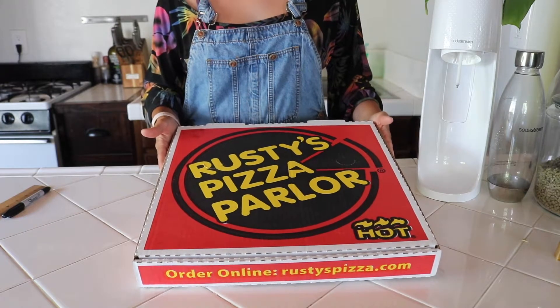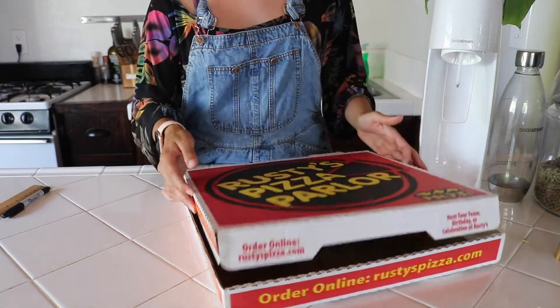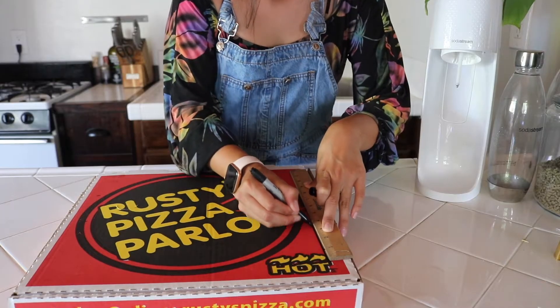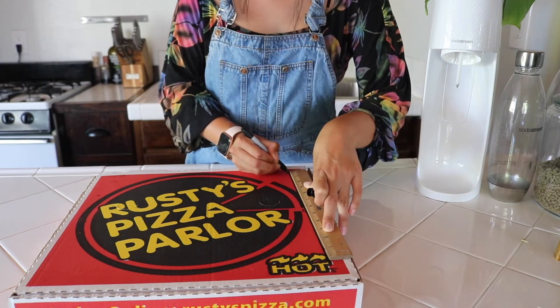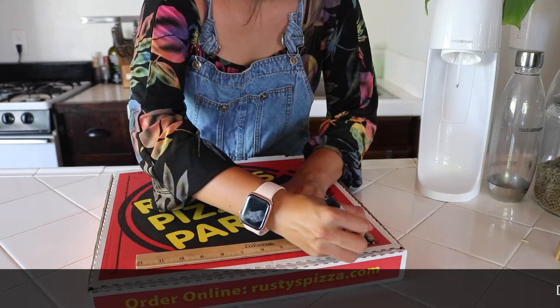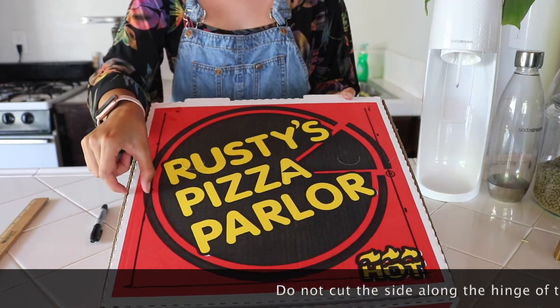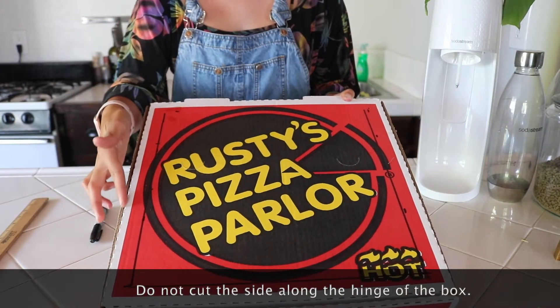The first thing you want to do is cut out a window on the lid portion of your pizza box, about one inch from the edge of the box.